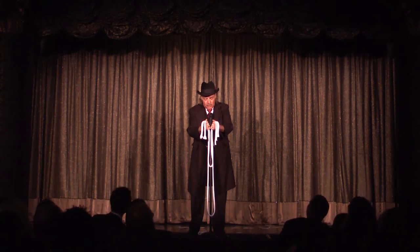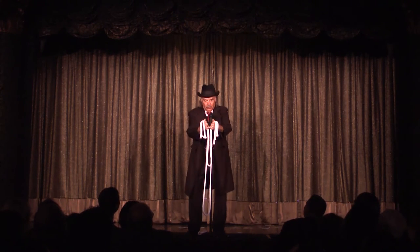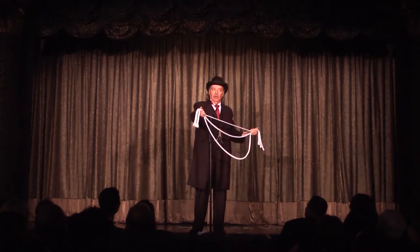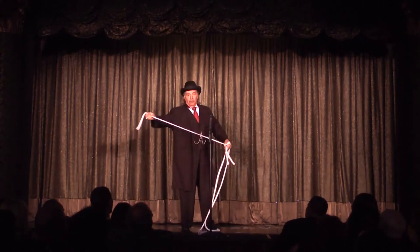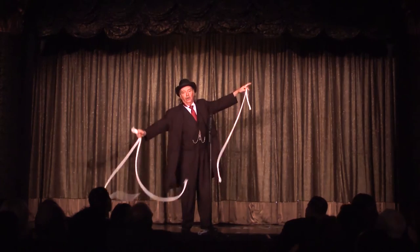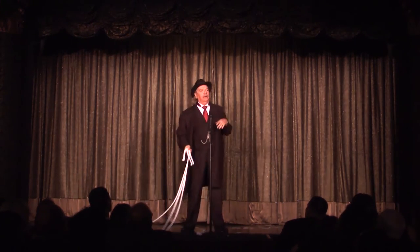Shut up. This is the hard part of the trick. Sim salibim. I know it's stupid, but... I know, it's stupid sounding, but it works. Now, back to the Mongolian pop knot.